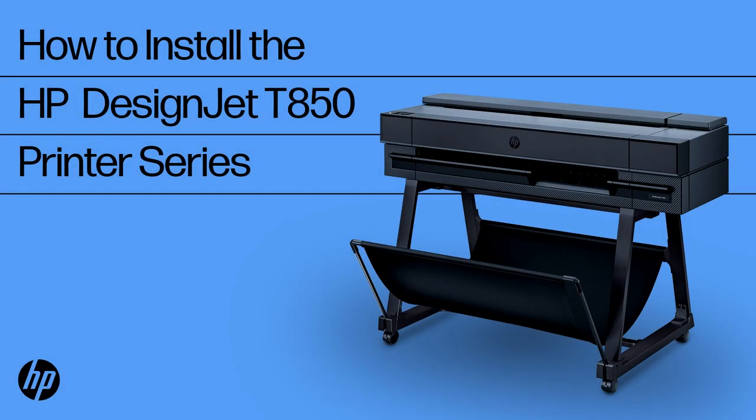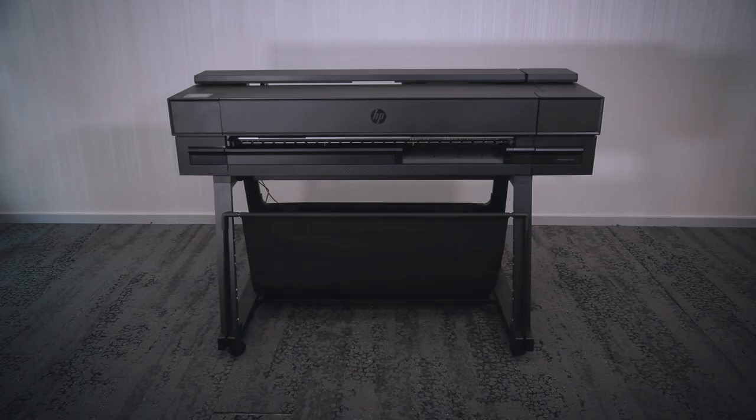How to Install the HP DesignJet T850 Printer Series. In this video, you will see how to assemble and set up the printer. We will first unbox it, assemble the stand and basket, and then configure the printer. The process will take about 90 minutes.